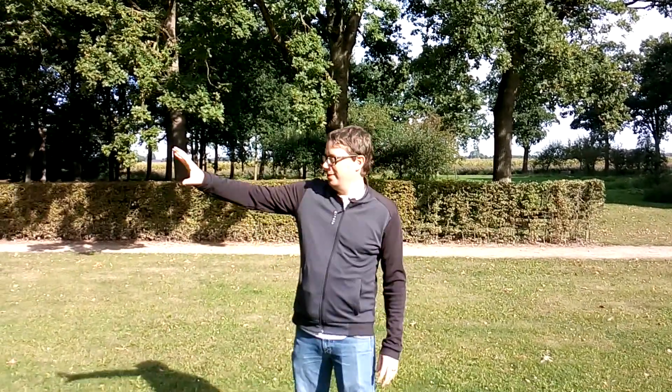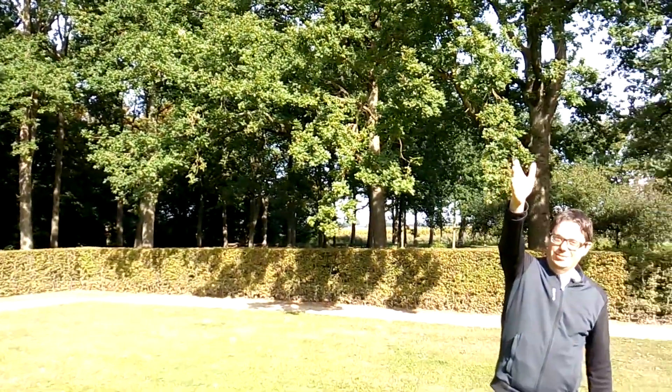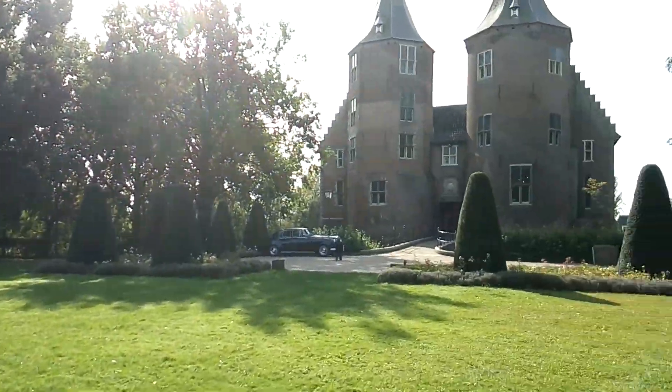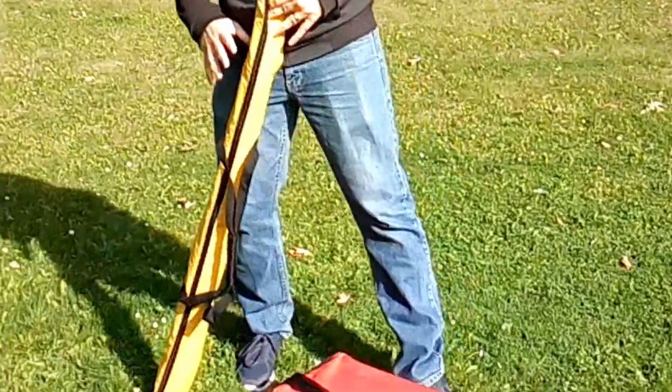How to survey land with GPS. As you can see, we have here a nice area. There is the castle and we want to survey this area with GPS. The first thing we need is a GPS rod.